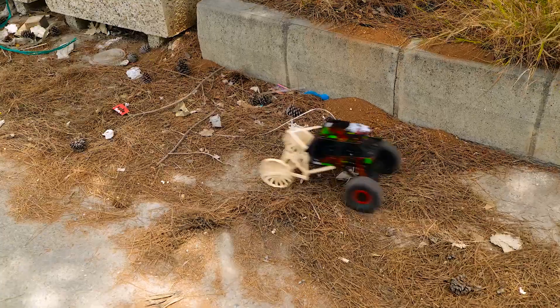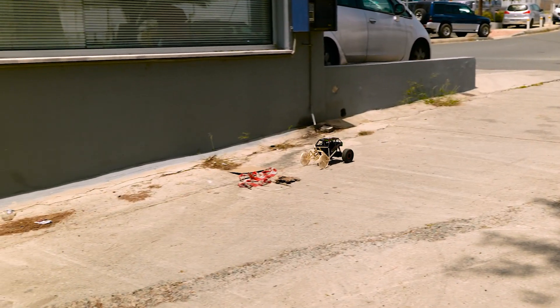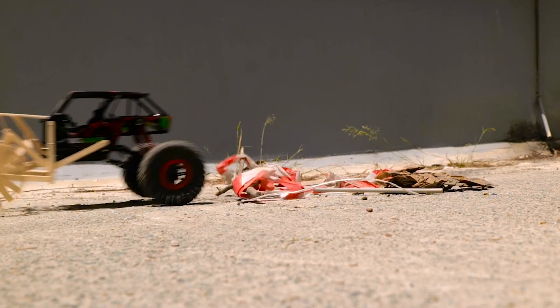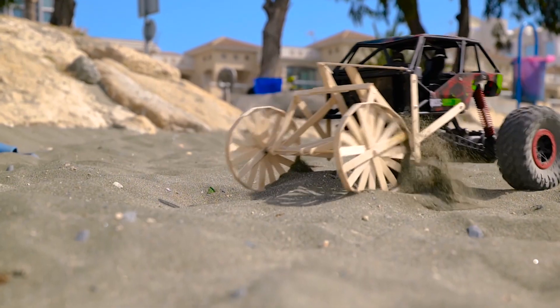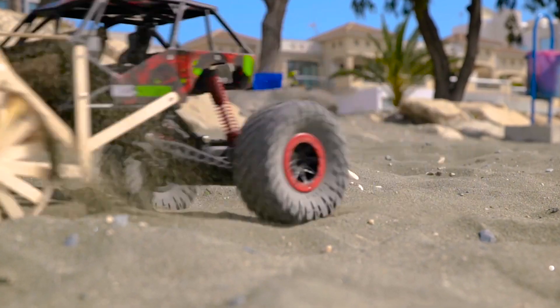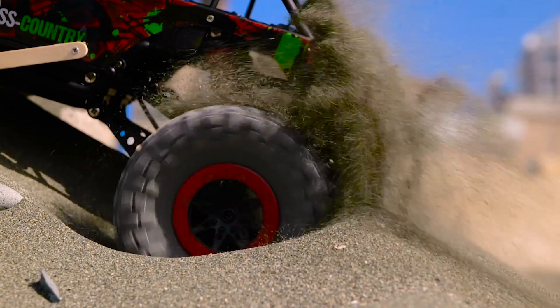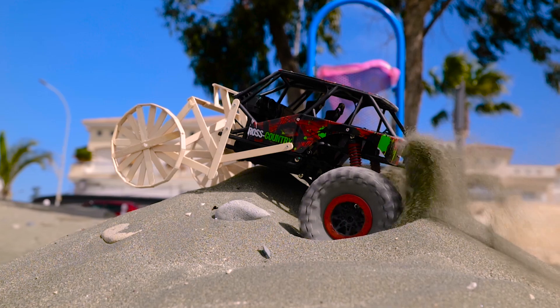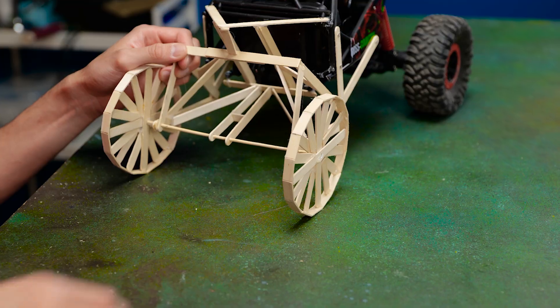Let's see if it drives through the obstacle or not. Oh no, it's stuck. Let's improve our car.